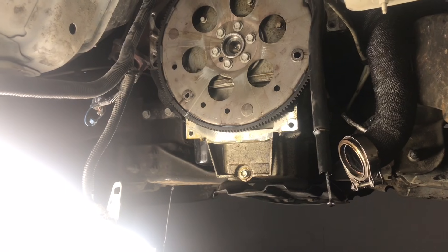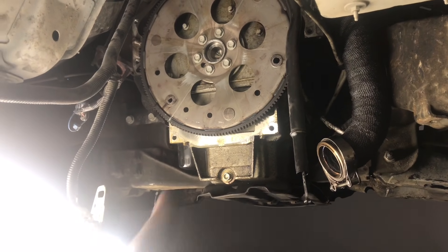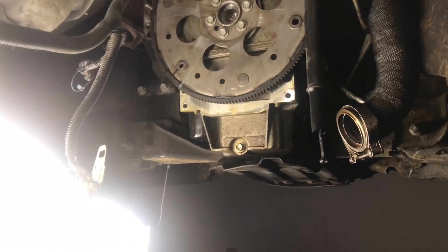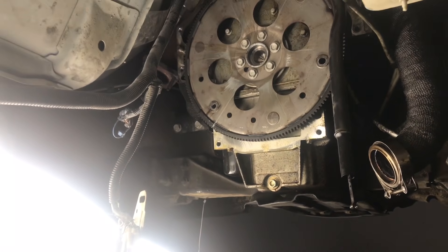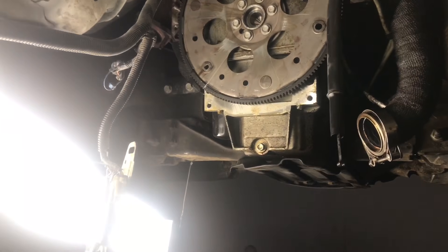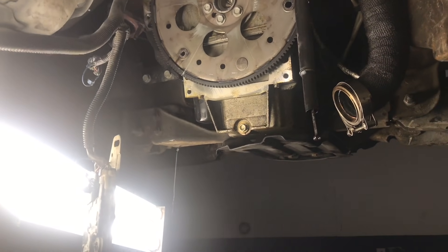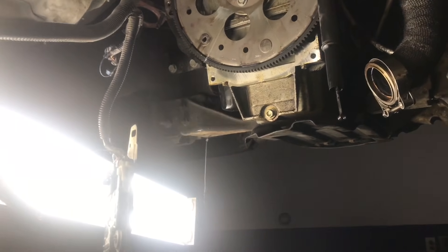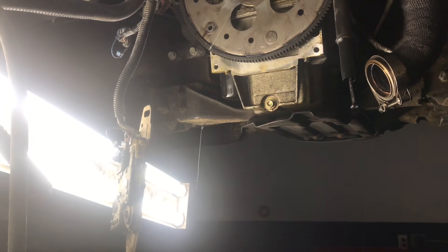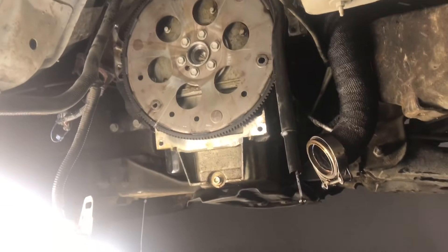The transmission is out now, so next it's time to pull the motor. After that I'll reverse the process — drop in the 6.0L and the 4L80 transmission. There are a couple of wiring modifications, but it's pretty straightforward — basically swap one wire and add one wire. I'll show you how to do that in the next video. Thanks for watching.